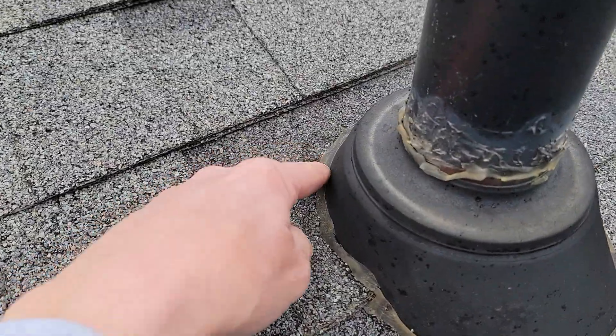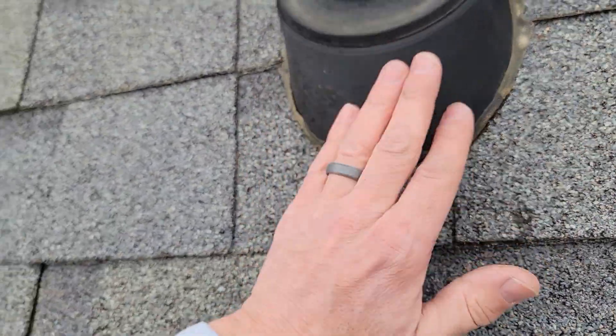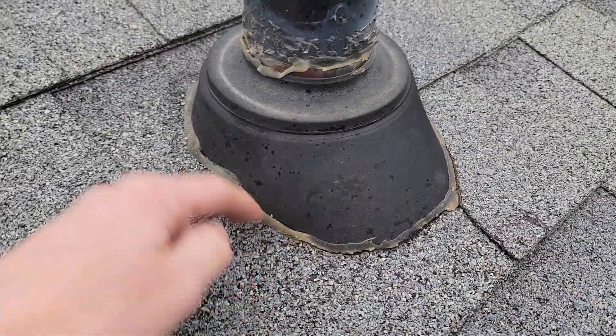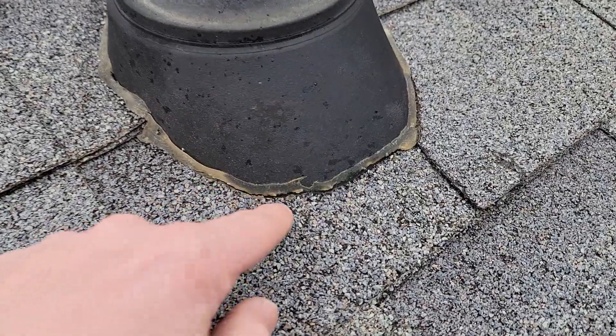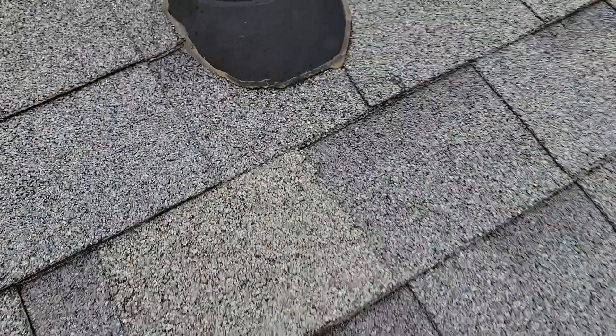You might ask why is this just now showing signs and issues. Well, because they caulked it. Caulking is not what you want to rely on — you want the pipe boot to do its job as it's designed to, not rely on caulking. Over time the caulking starts to fail: it cracks or it breaks away from the shingles, and at that point the water trickles in and goes under and causes these issues.